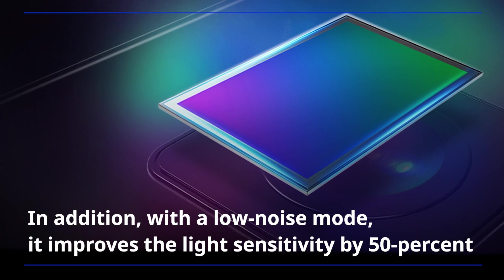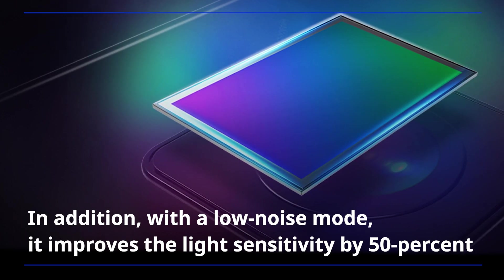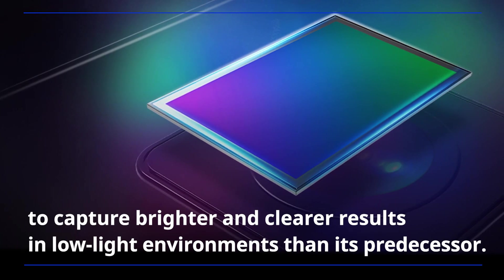In addition, with a low-noise mode, it improves the light sensitivity by 50% to capture brighter and clearer results in low-light environments than its predecessor.